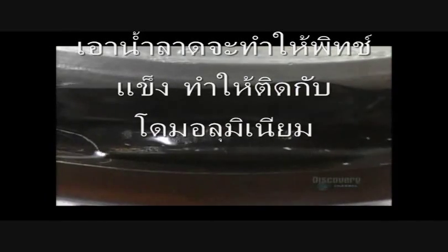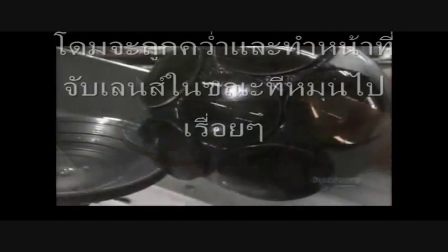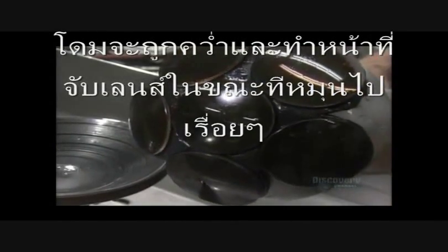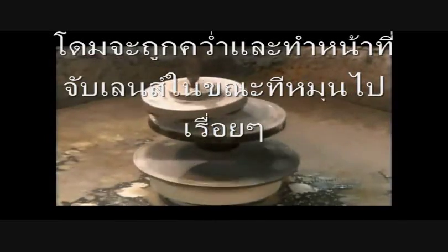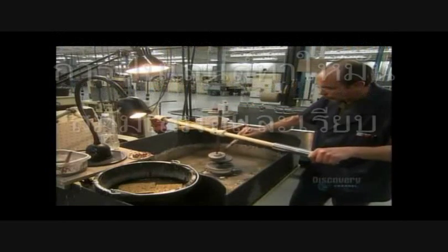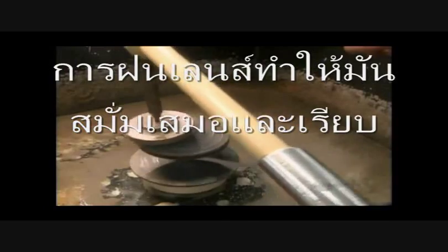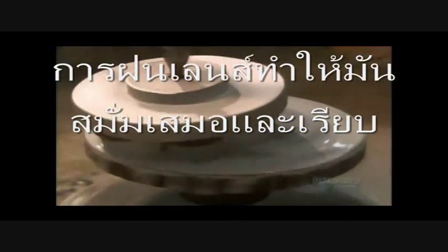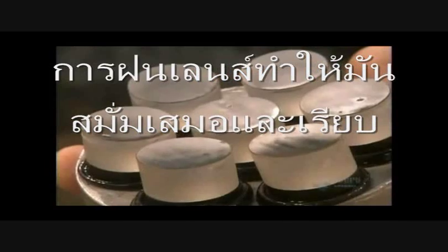The blocking body is now upside down and acting as a holding device as it oscillates on a spinning grinding shell. The grinding makes the surface of the lenses uniform and smooth.